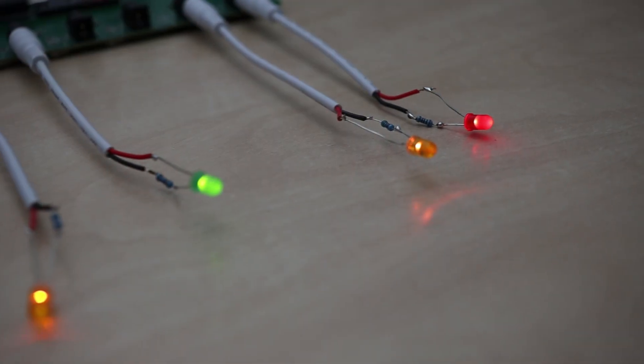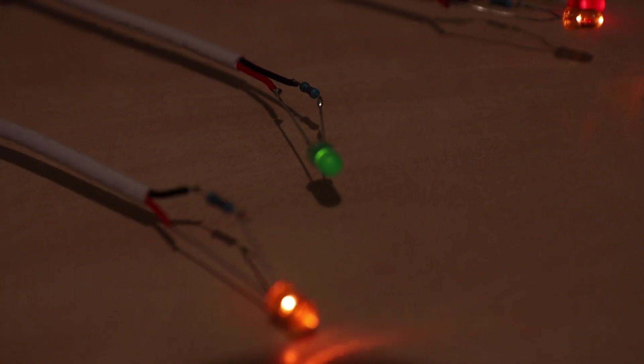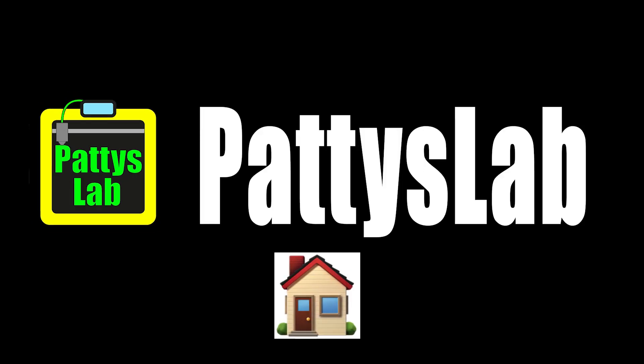Hello everyone, welcome back to another video. I did not quit YouTube and I'm not gone forever — I've been just really busy and I also bought a house. But the topic of today's video is a Christmas light controller, which I designed and coded for a friend.